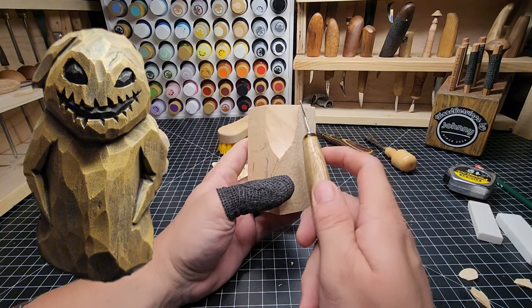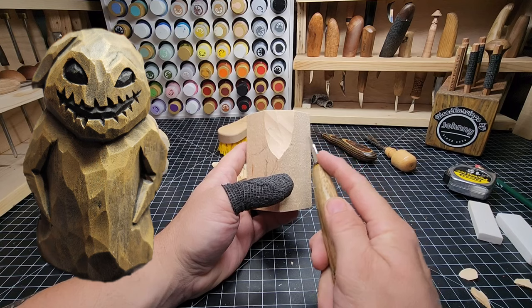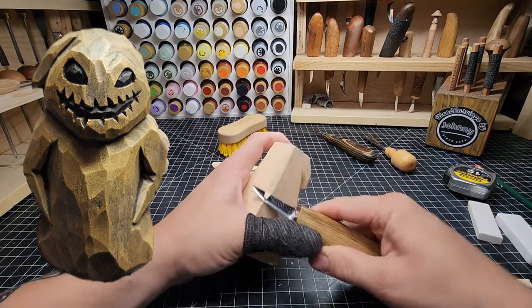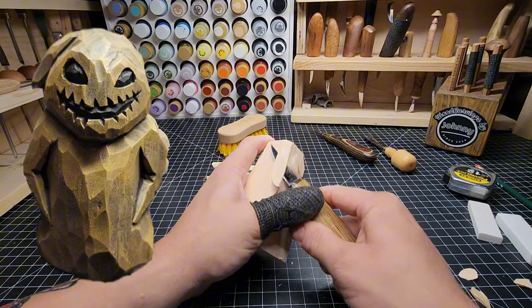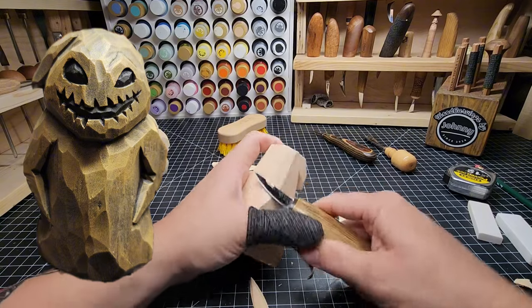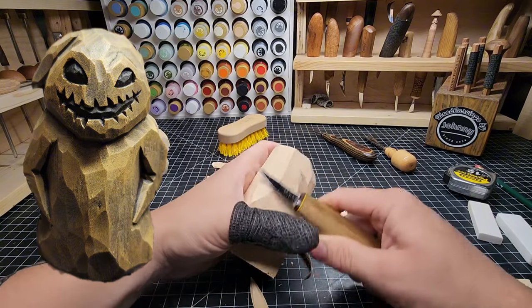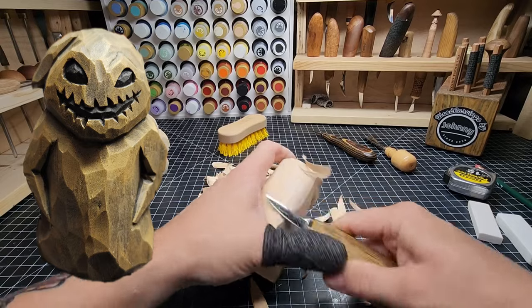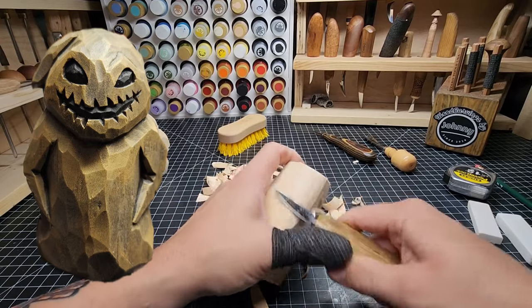Let's take this back off. We're going to take about that much of the back off here and start flattening it out. We're going to start in the middle — in and then sweeping up, in and sweeping up. Nice and simple.